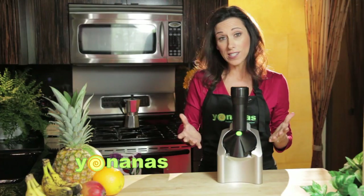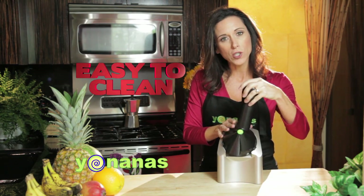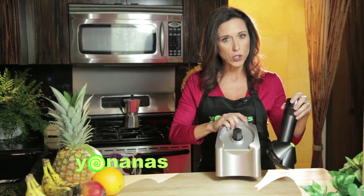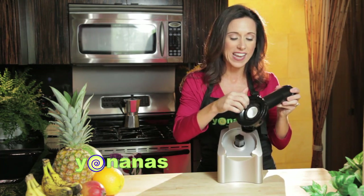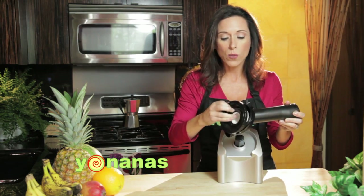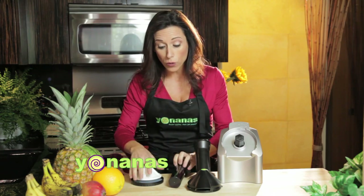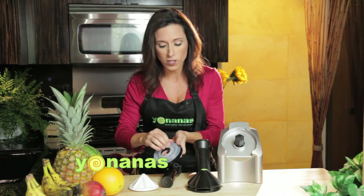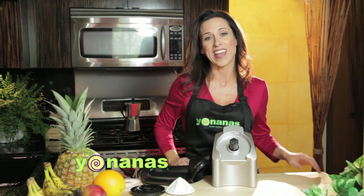The cleanup is just as easy. All we need to do is separate the machine — the motor is strong but light and compact — and then the top, which is where all the cleanup is contained. We just separate the pieces and rinse them in warm soapy water, or you can throw them in your dishwasher — it's dishwasher safe. Quick, easy, fun to use. That's Yonanas.